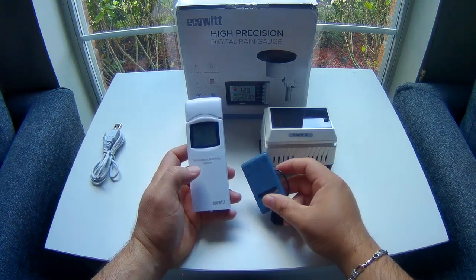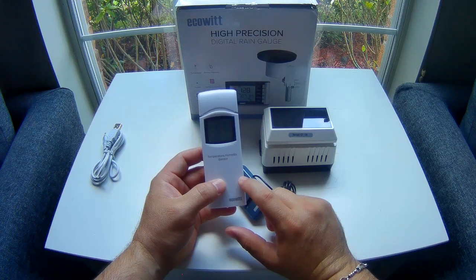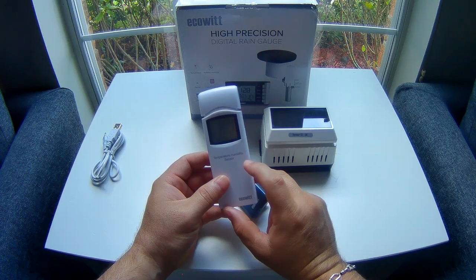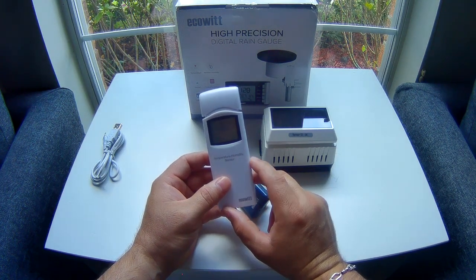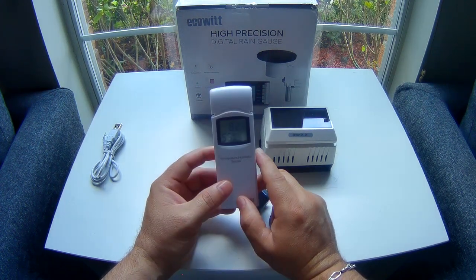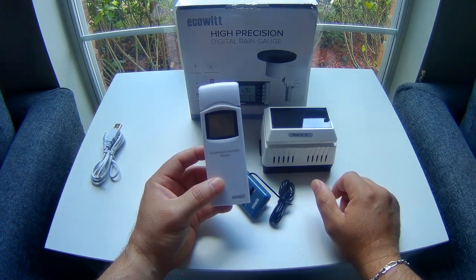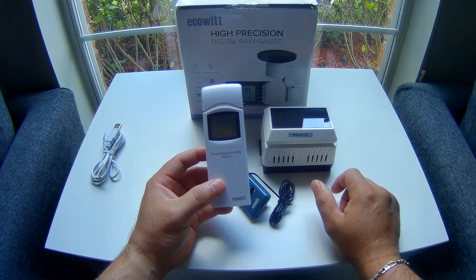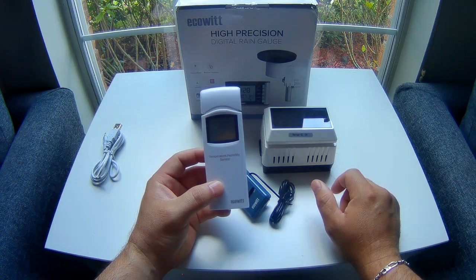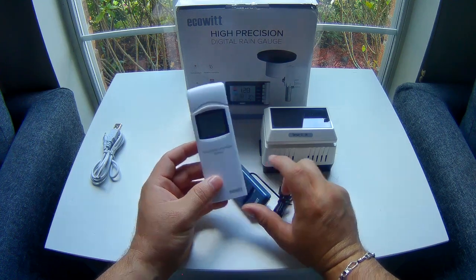Here we have the outdoor temperature and humidity sensor. One thing I do want to say about this sensor is that it's not meant for direct sunlight — it needs to be under a roof or a shaded area. But overall it's a really good sensor and keeps up probably within minus 0.5 of my Davis Vantage View, my Davis Pro 2, and pretty much at par with the Oregon Scientific temperature sensors. It's pretty accurate, I really like that.